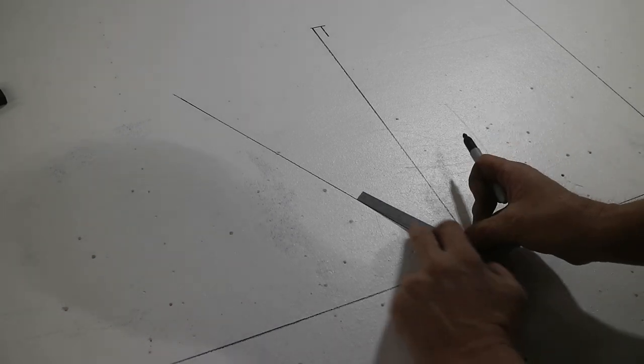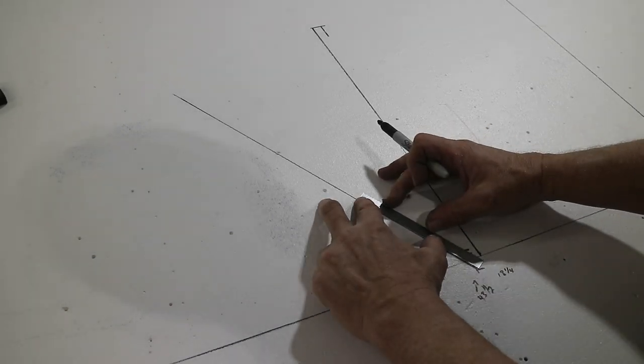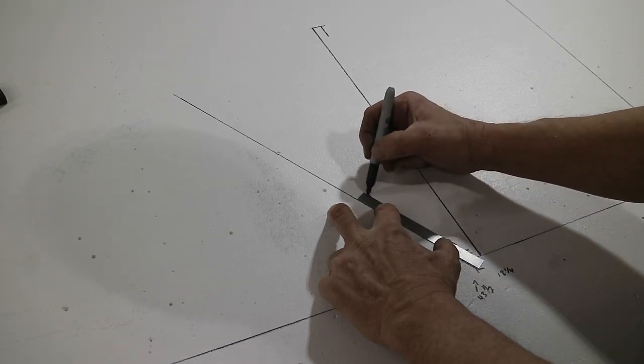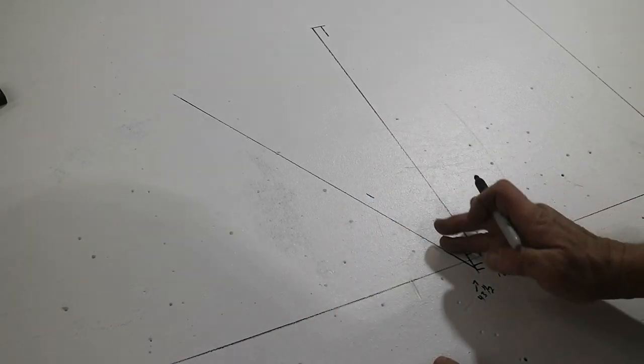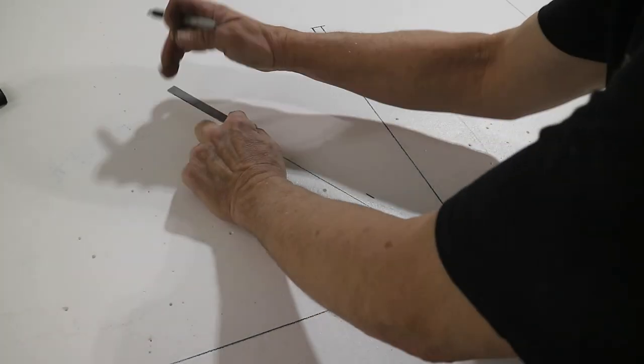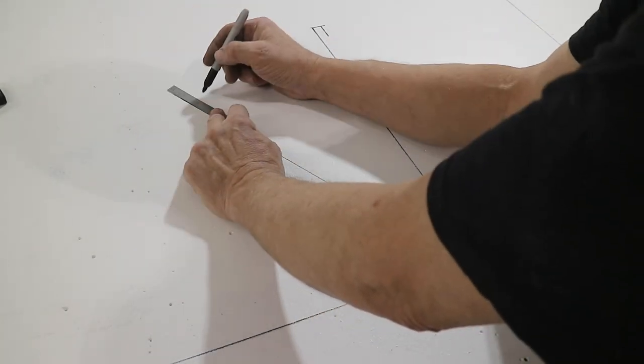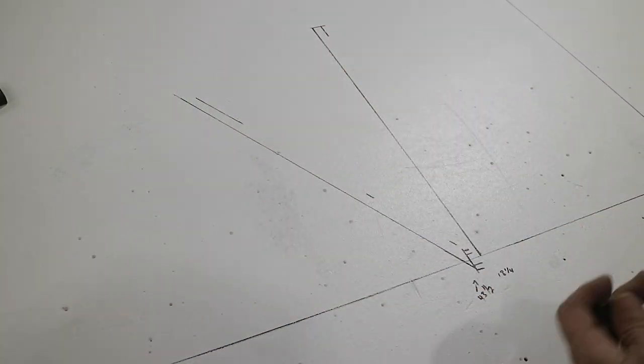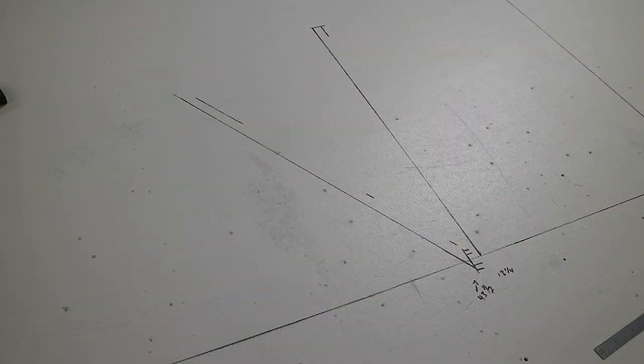I like to put some tick marks to remind me of where the actual rib is going. So the rib is going between these tick marks, not on this side. I've got all the ribs marked out.